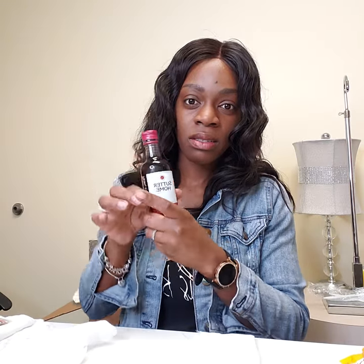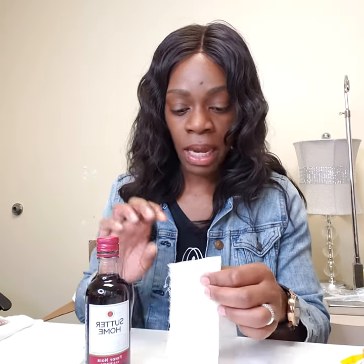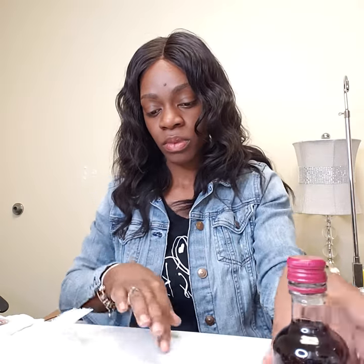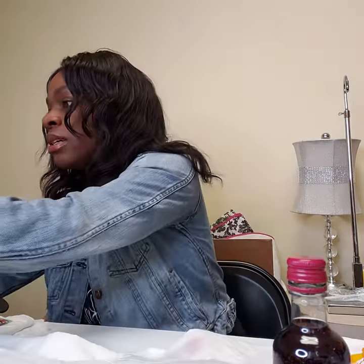I went and brought this little bottle of red wine from Walgreens to test it out. I haven't tested it out yet. I just took a cap full and poured it up there on the fabric. If you guys can see it, it's just white satin. So we are going to try our stain remover from our bridal emergency kit and see if it works on red wine.